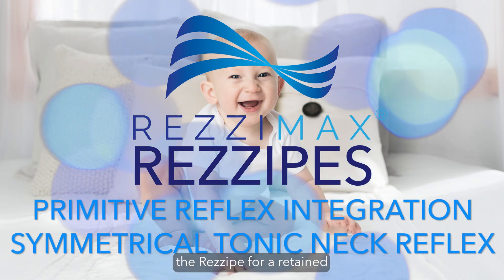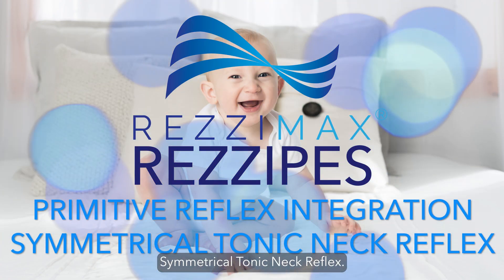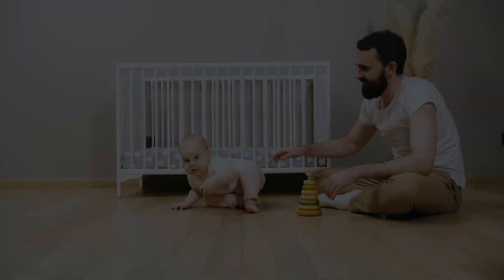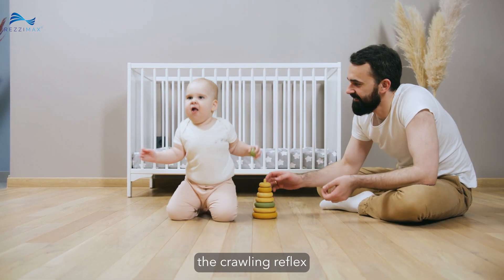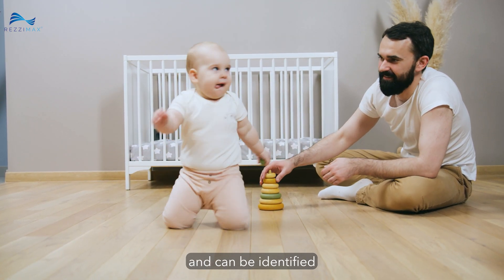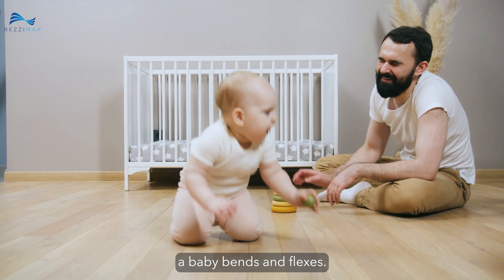Today we're going to cover the recipe for a Retained Symmetrical Tonic Neck Reflex. Symmetrical Tonic Neck Reflex, or STNR, is also known as the Crawling Reflex and can be identified in the two main ways a baby bends and flexes.